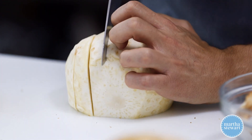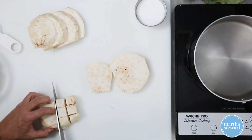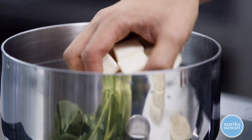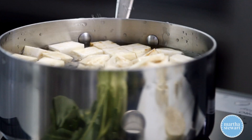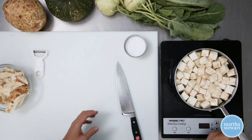Cut the celery root into planks, and then cut them into sticks, and then cubes from there. And now I have a pot of water here set over a burner. This is cold water, so it's very much the same way you would do mashed potatoes. Season them up with a little bit of salt.